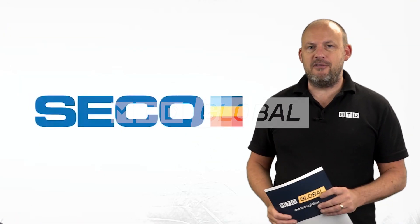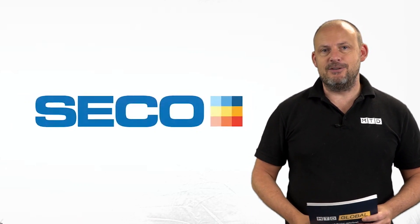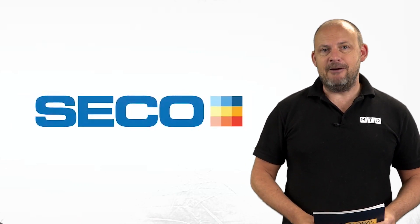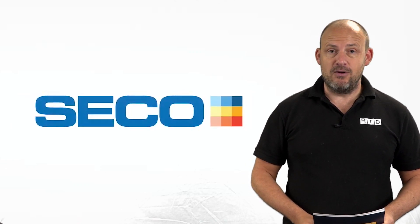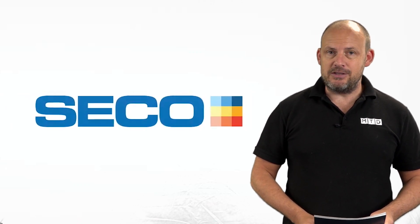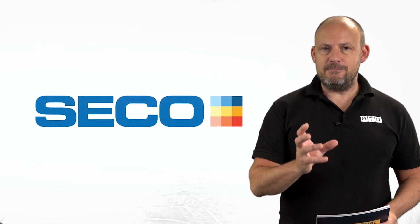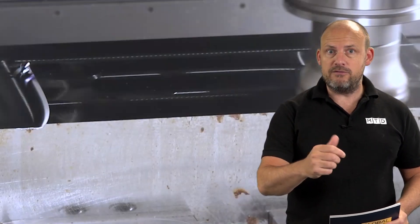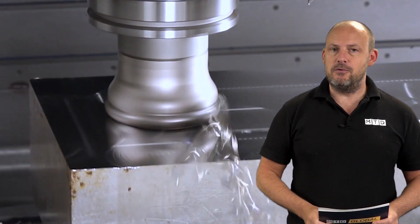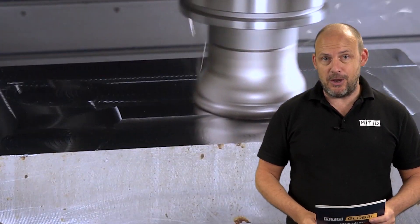One of the challenges that we all face as machinists is using — or not using to the full potential — the inserts in your cutter bodies. Seco Tools have developed a product, their copy milling product, and the inserts in it will enable you to get better process stability, better machining stability, which is important for tolerances, surface finishes, and tool wear, as well as making sure you get the most out of your insert.